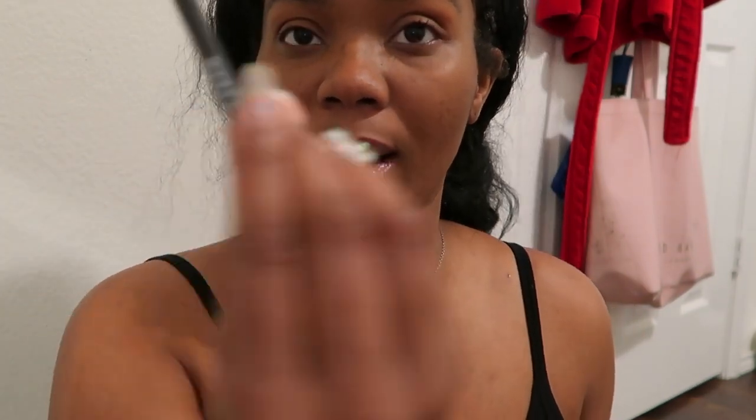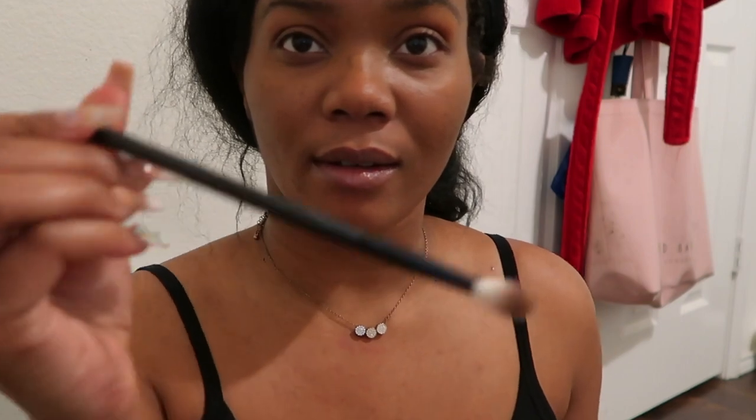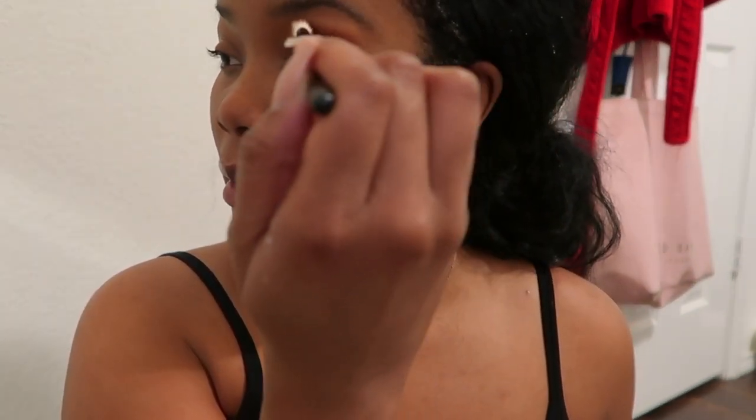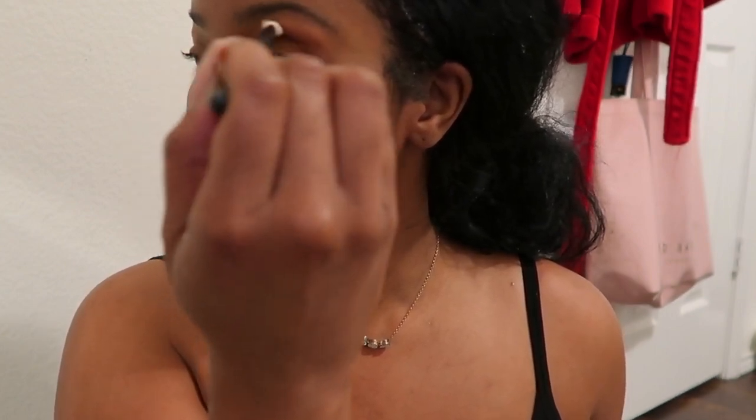I'm just going to grab my brush, and this brush is by Morphe. This camera keeps not focusing, so I'm just going to put this in my corner here.